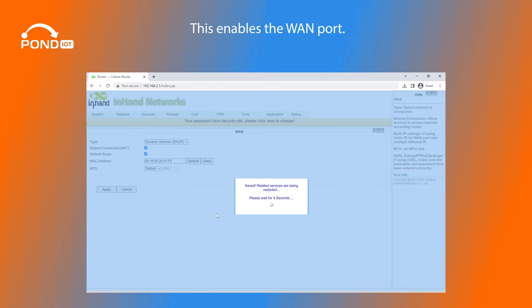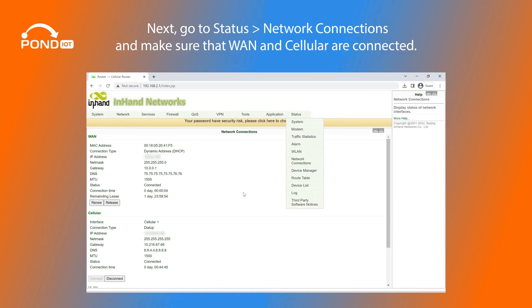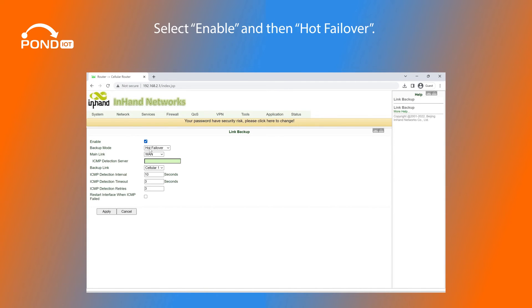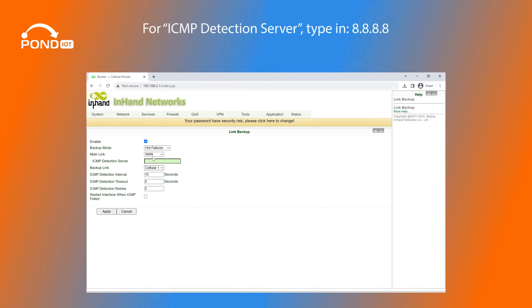This enables the WAN port. Next, go to Status, Network Connections, and make sure that WAN and Cellular are both connected. Now go to Network, Link Backup. Select Enable and then Hot Failover. Make sure that WAN is listed as the main link and Cellular is listed as the backup link. For ICMP Detection Server, type in 8.8.8.8 and hit Apply.